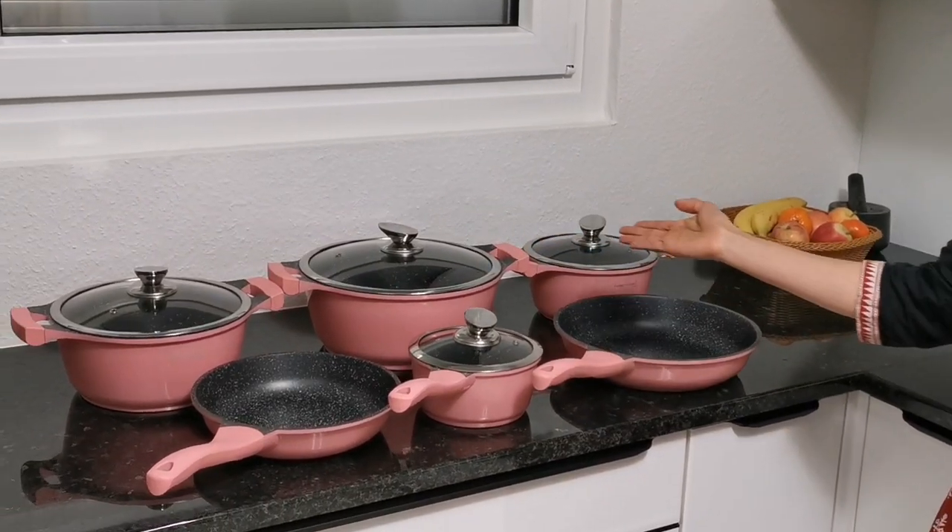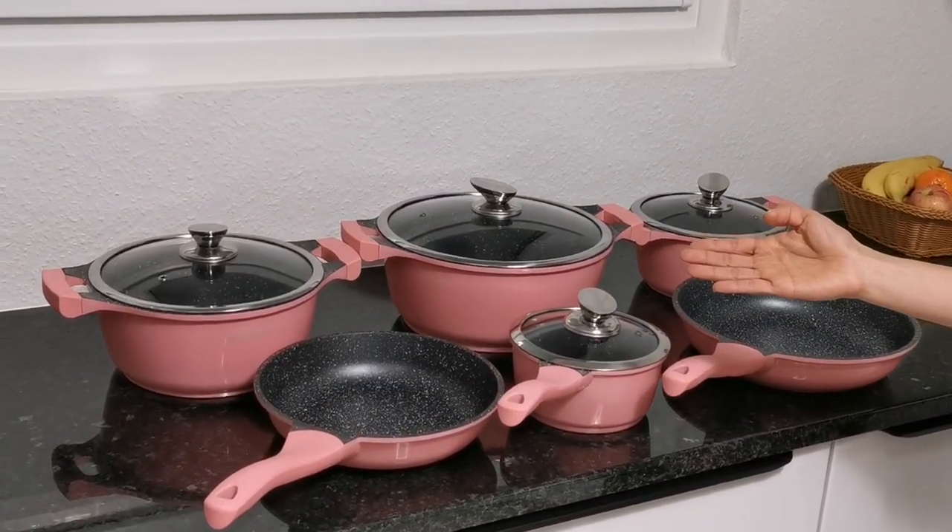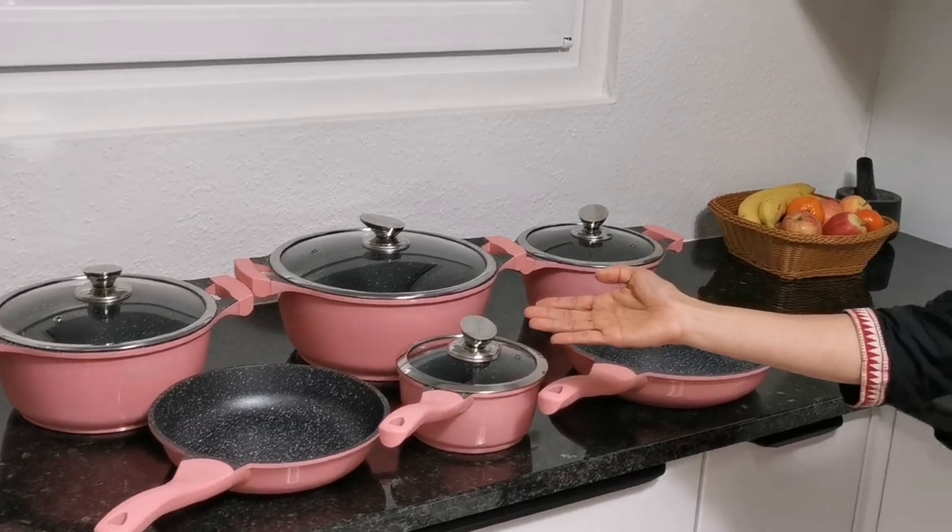Hello guys, welcome back to my channel. Today I am here at my new home, the new kitchen, and I am inaugurating it by cooking something very healthy using the cooking pots that I got as a gift from my brother-in-law and family. I will be cooking a broccoli side dish that goes well with rice. I request you all to subscribe to my channel, keep watching the videos, and leave your valuable feedback — that would definitely motivate me.